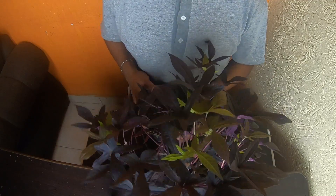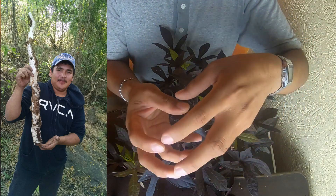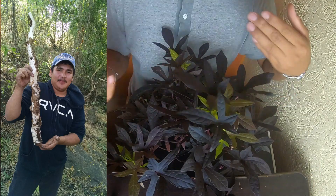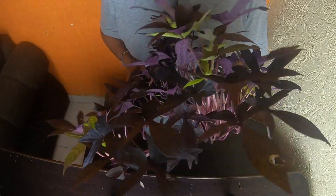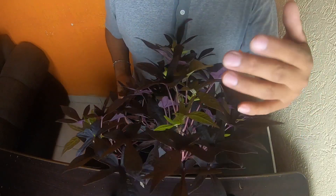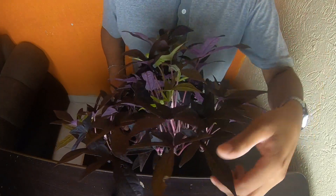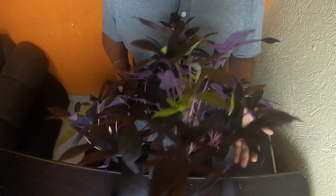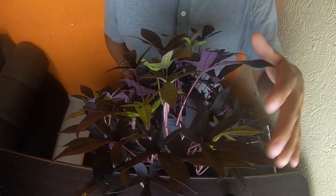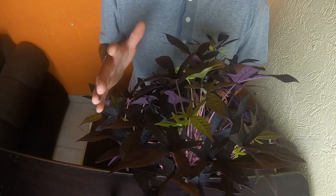Here we have the ipomoea morada, or camote — a plant with an unusual name. Camote, for me, is a fruit or vegetable you find in the hills that you can eat. But here, this is the camote — that's what this plant is called. I know it more as ipomoea morada. The difference is simply calling the other one ipomoea verde and this one ipomoea morada.